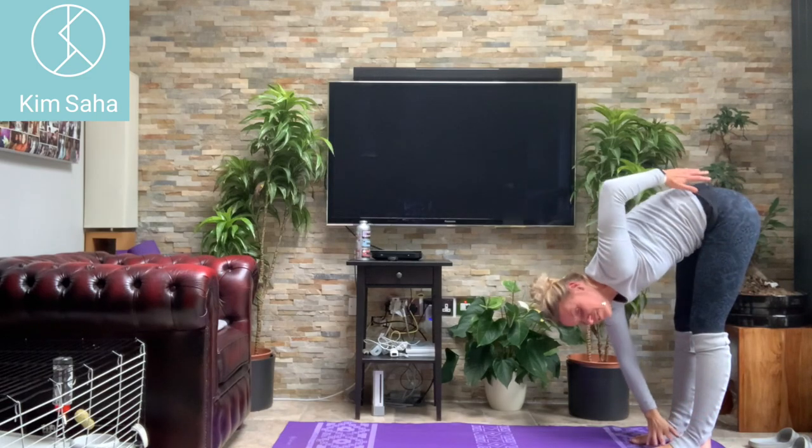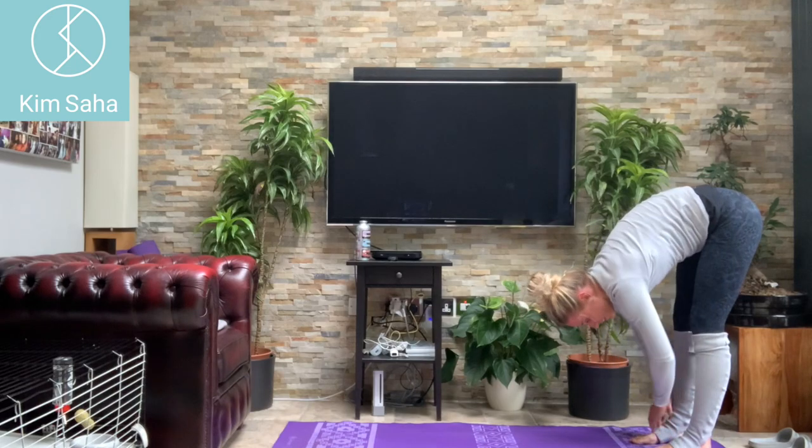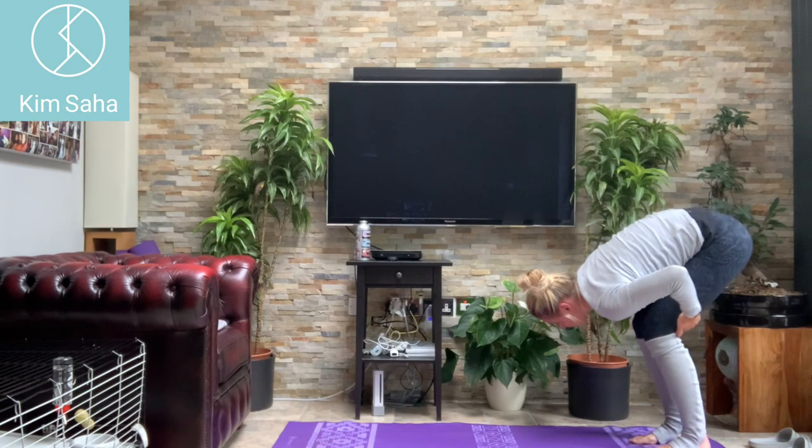Breathe in. Put your left arm — just your hand on your lower back — and rotate round with the elbow; see if that feels any better. And then the other way — put the right hand on your lower back and stretch round with the elbow.